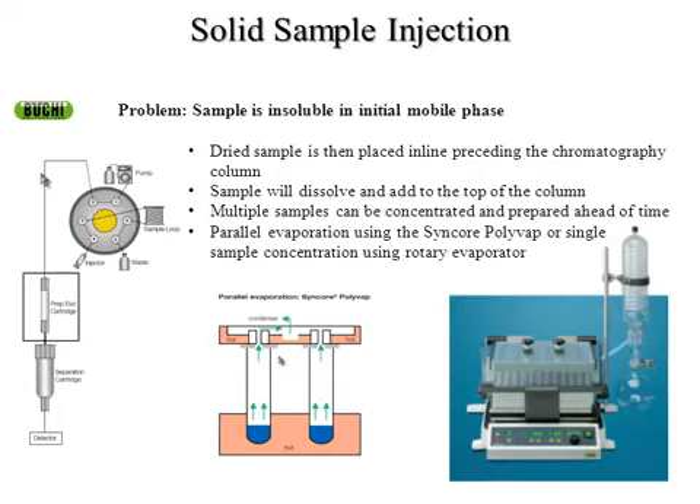Another thing I wanted to talk about with solid sample injection is doing this in a parallel synthesis fashion. We have the Syncor Polyvap, which is a parallel evaporation system that we also sell. It holds multiple tubes of your sample — you can put your sample in with the solid phase of your choice and dry multiple samples all at one time. You can use a condenser hooked up to the Syncor or built into your rotavap, dry multiple samples at one time, and then sequentially take those and chromatograph them. You also get high solvent recovery rather than blowing organic solvents off into the hood.